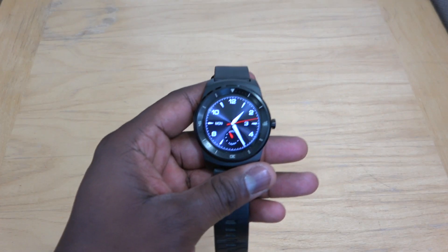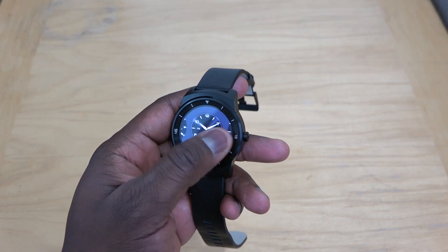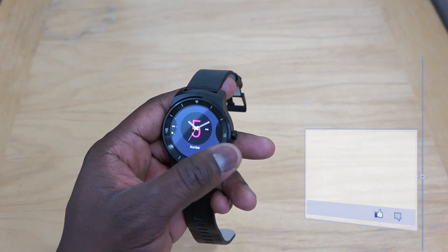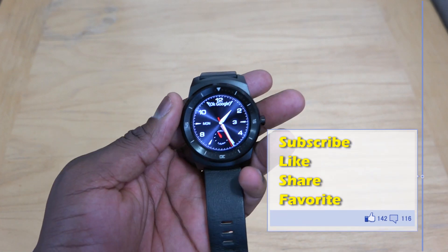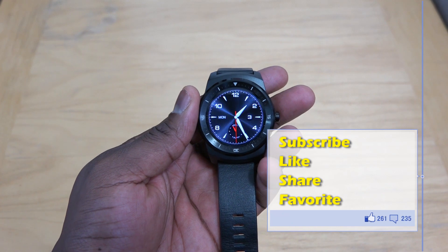The G Watch R has multiple watch faces that LG has provided — it's just very nice. We'll be spending some good time going through all the features of the watch. We will also have another video comparing it to the Moto 360. So if you guys have any questions or comments, let us know. Don't forget to like, share, and favorite this video. Do subscribe to the channel.